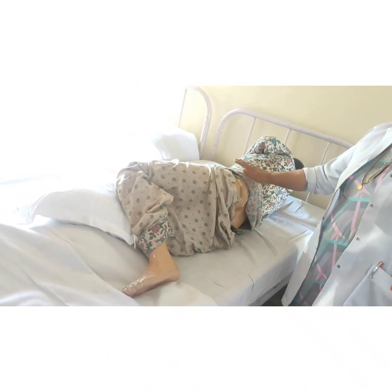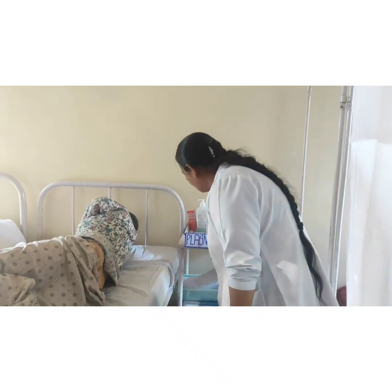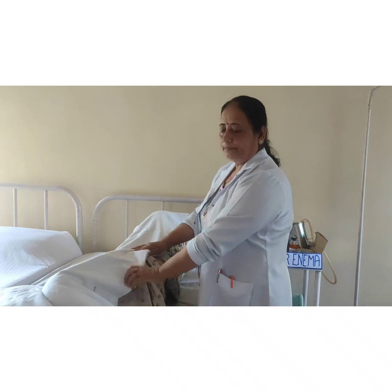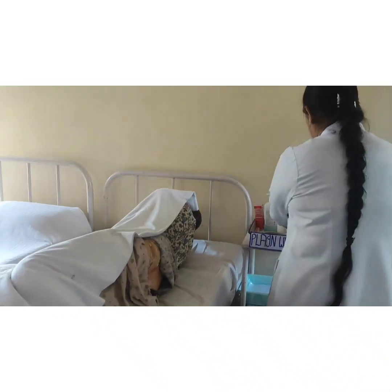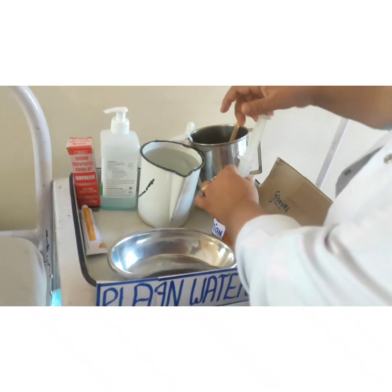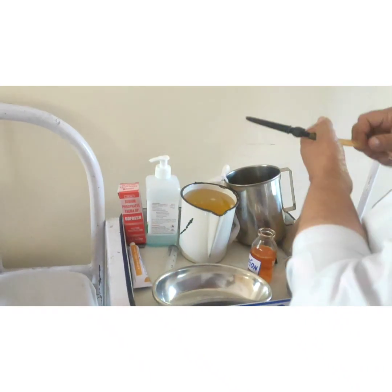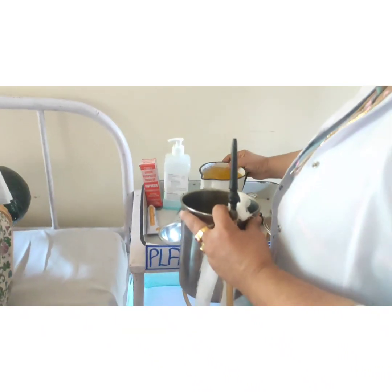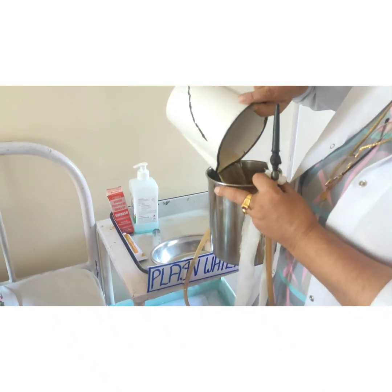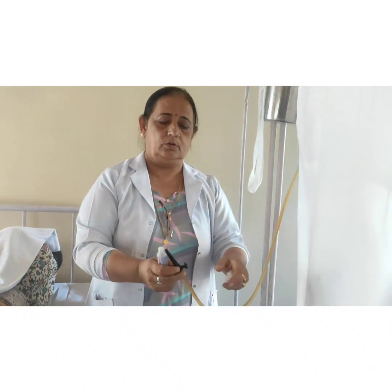These are the instructions while giving the enema to the patient. Now we will start the procedure with preparation of the client. We will explain the procedure to the client and provide protection to maintain their privacy. After that, we will take 50 ml of soap solution and put it into the water. Then the water will be poured into the enema can and we will hang it up.